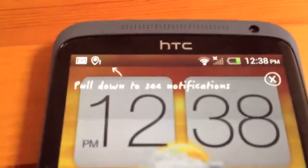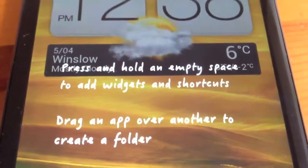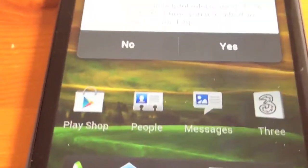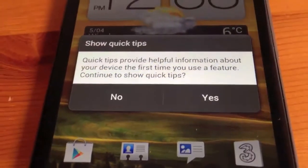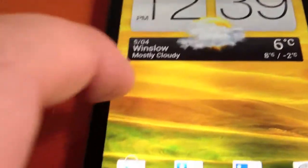The phone can give you some options in HTC's typical style. We've got pull down to notifications, press on empty spaces to add widgets and shortcuts, drag an app over another one to create a folder, and drag your favourite app to the launch bar to customise it. We're just going to close that with the X in the corner. Quick tips provide helpful information about your device — we're going to say no to that. And there we are — as you can see we're currently in Winslow's and it's picked up the GPS location.